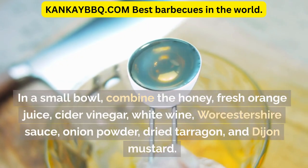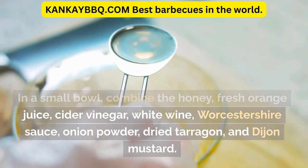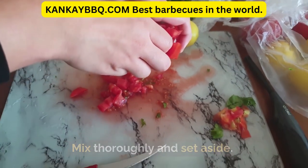In a small bowl, combine the honey, fresh orange juice, cider vinegar, white wine, Worcestershire sauce, onion powder, dried tarragon, and Dijon mustard. Mix thoroughly and set aside.